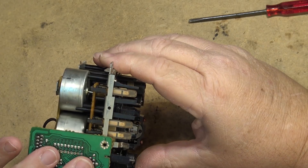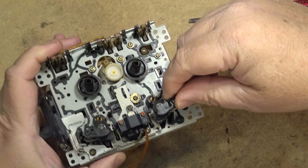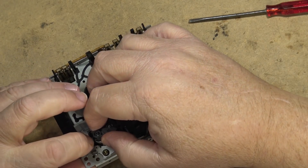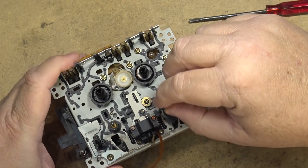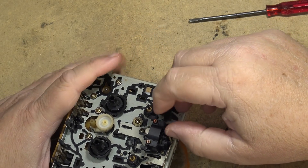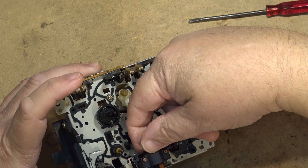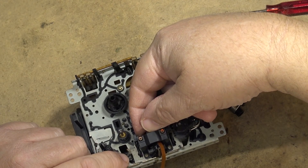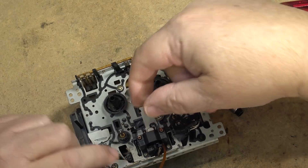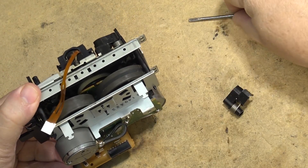I get the feeling that's supposed to go in like that. I don't know, it just doesn't look right. When the head turns around, it goes the other way — that moves as the head reverses. This whole part slides back and forth.